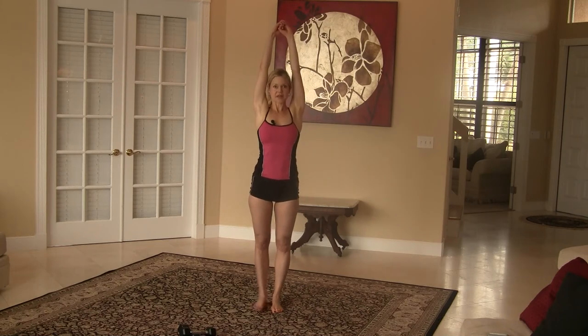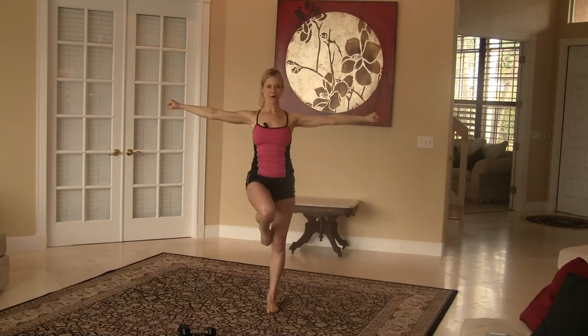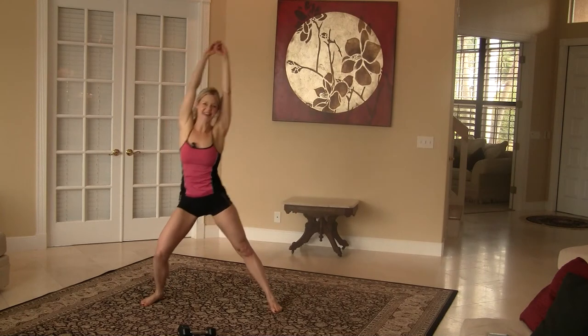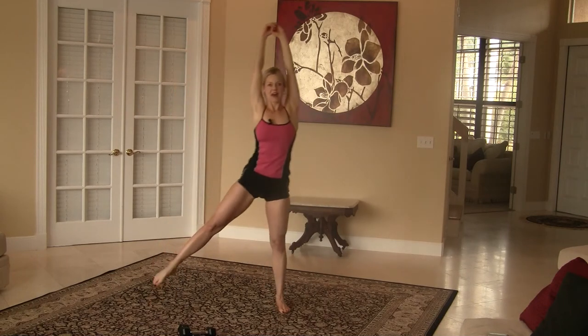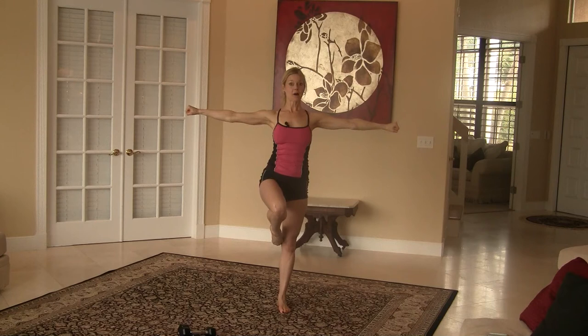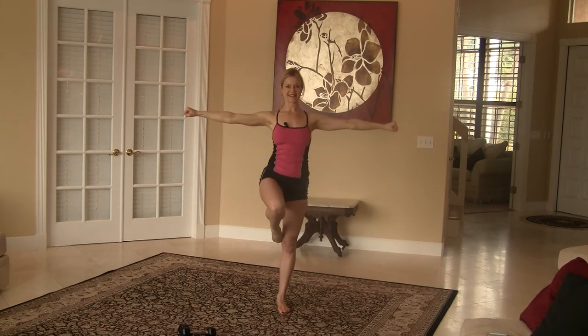We're going to start with our arms overhead, and we're going to do a side lunge, abduction, knee hold. You have to fight to keep your balance. Side lunge, abduction, knee hold. It helps if you find a spot on the wall in front of you and try to stare at that — that helps with your balance.